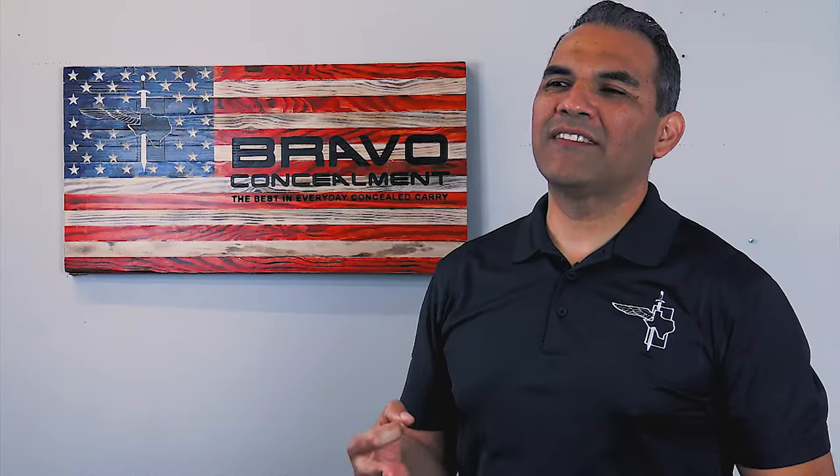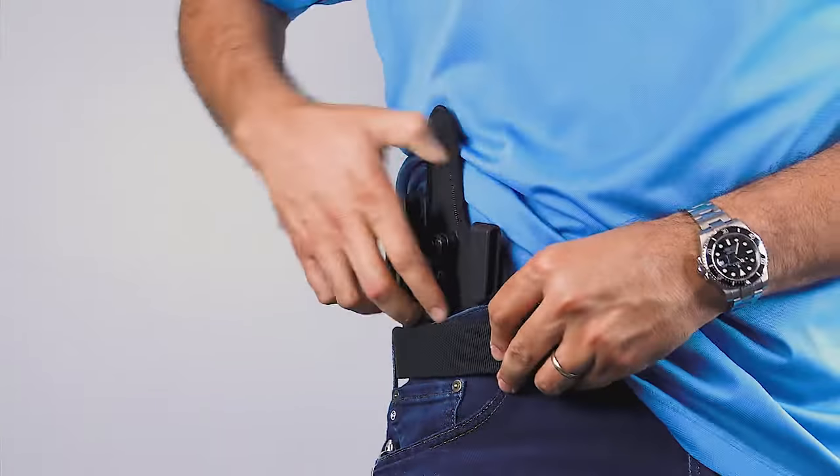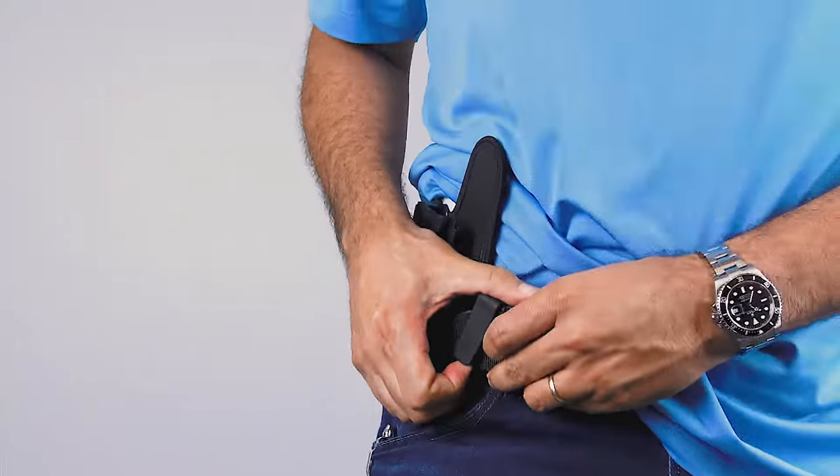It allows for a more comfortable inside the waistband holster by creating less print on the back side. This is the side that sits up against your body, so there really is no need for added padding and bulk, which can make putting on or taking off your gun holster difficult.